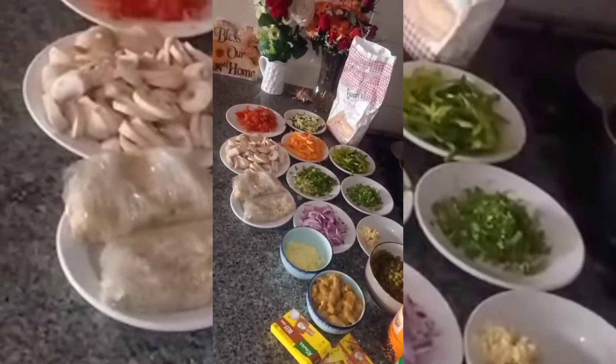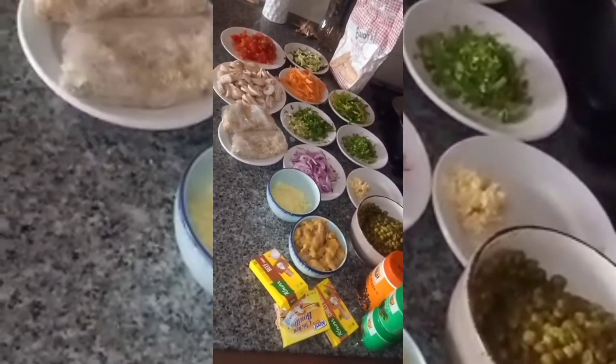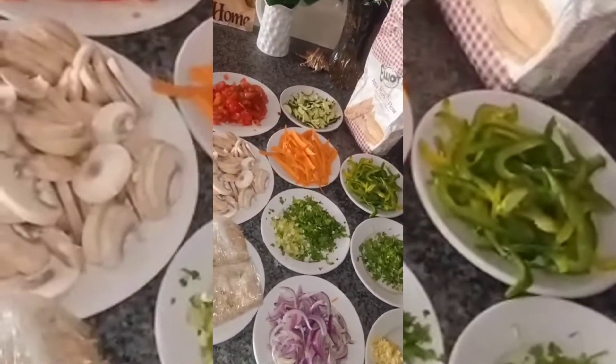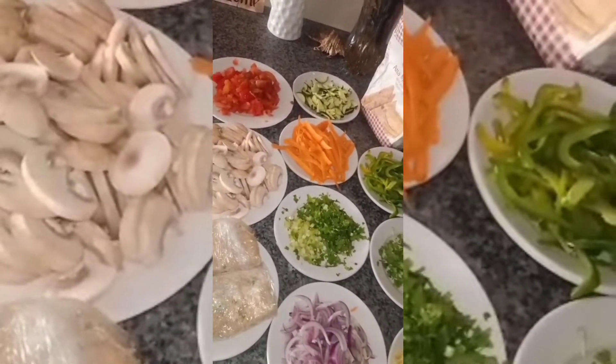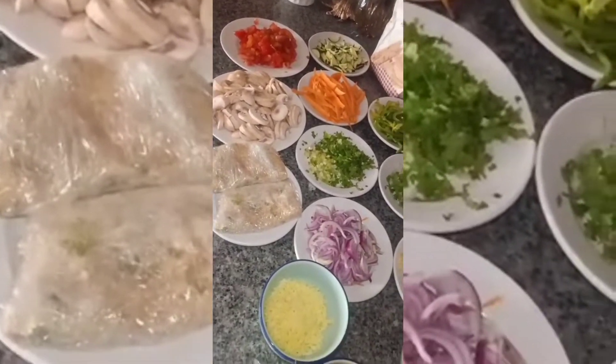Hi guys, welcome back to another amazing cooking video. Can you remember to subscribe, like, and turn on the notification bell. So today we are preparing a delicious chicken pot pie. You can find the ingredients in the description box below.